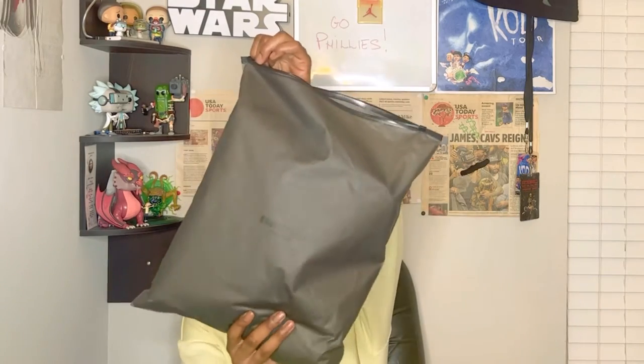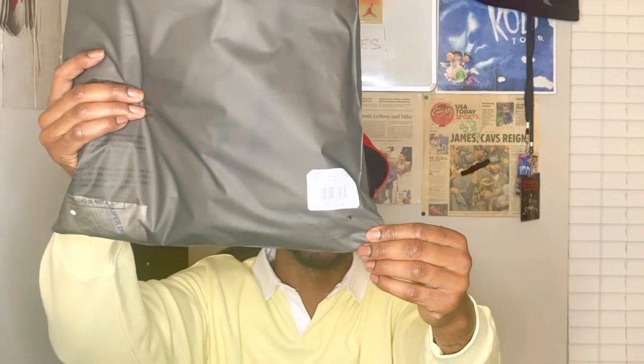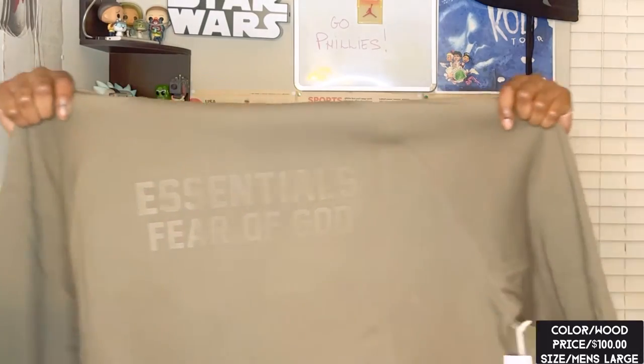This is the bag it always comes in. It has the size and of course the colorway, which is wood. We pull out the hoodie — it's going to be folded up. We have this little super dry packet, which you want to put back in there in case you ever want to stash the hoodie back inside the package. It's this really nice kind of brown colorway, really light — light brown, almost like a milk chocolate.